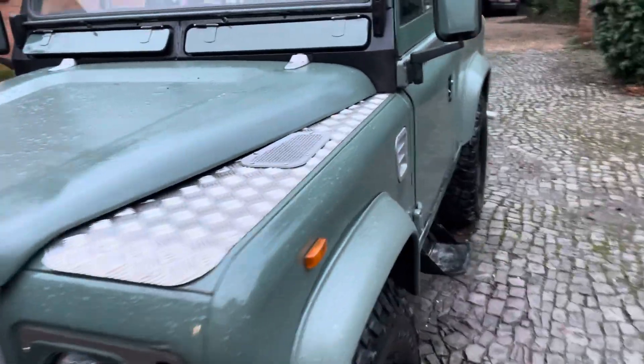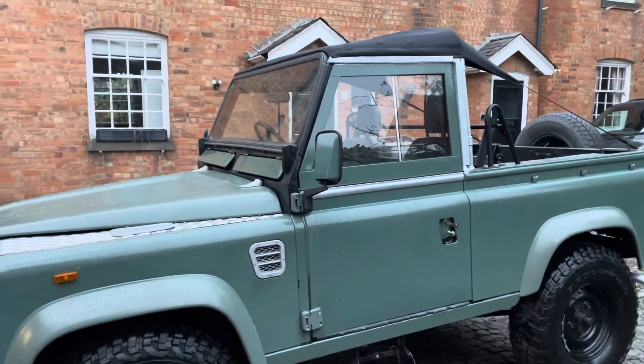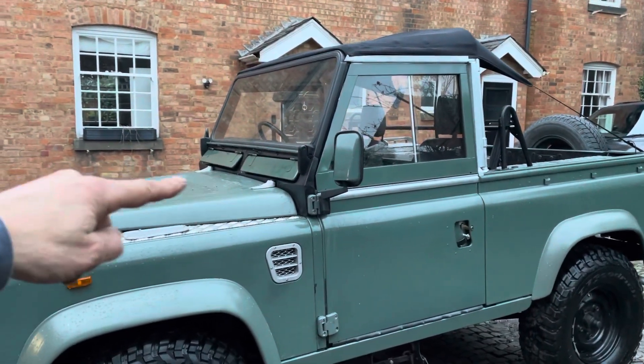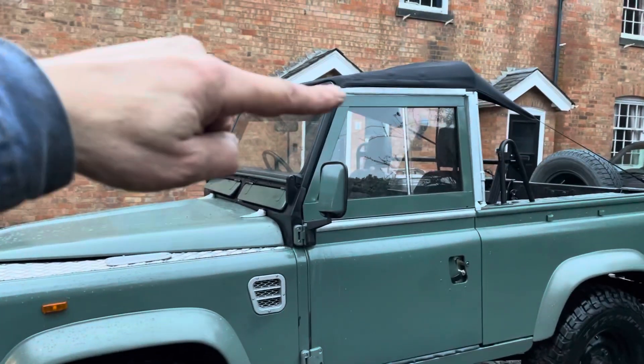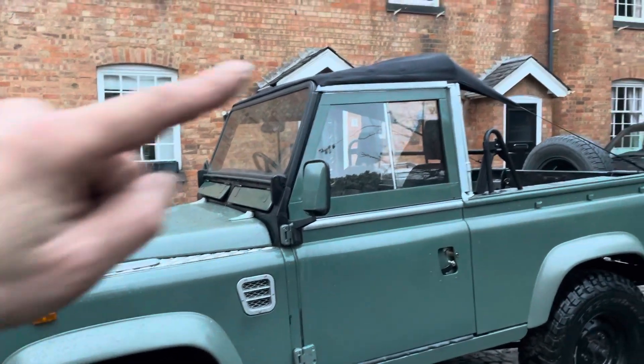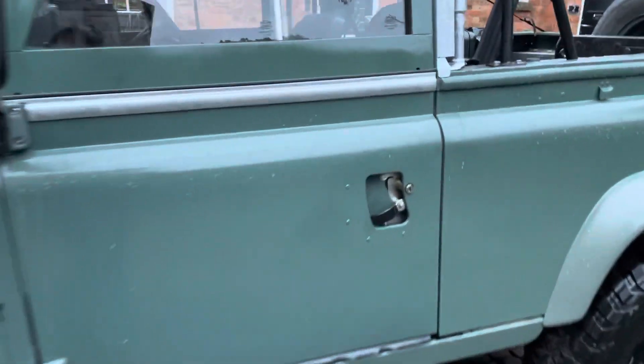All right, it's Mark the Land Rover. I just thought I'd do a quick video because I haven't done one for a couple of days. She's coming on - I've sprayed the bent vent flaps, they're nice and green, and I've got to do the surround to the windscreen yet. I've sprayed the top of the doors, they're pretty good, and I've been working on the seat box.